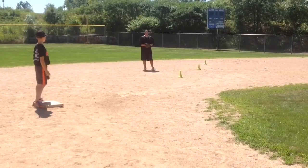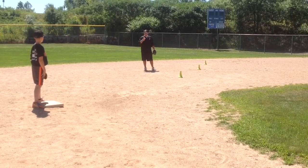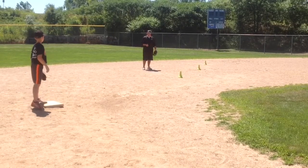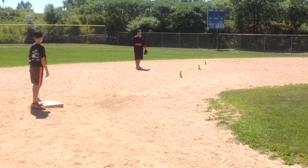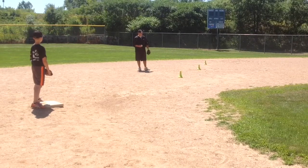Today we're going to talk about feeds from the second base position to second base on a double play turn. I have my friend Jack helping out today. What we're going to look at is the different ways we make throws to second base in relation to where we are on the field and in relation to second base. We have three different cones set up, and we're going to take you through the different spots and how to approach a throw to second base from each of those spots.